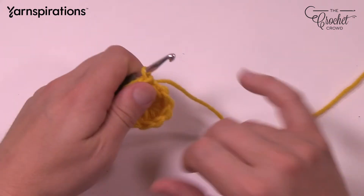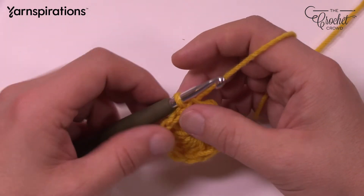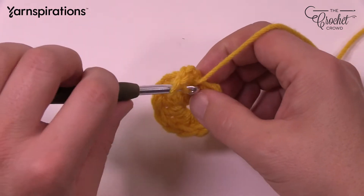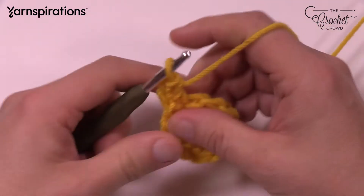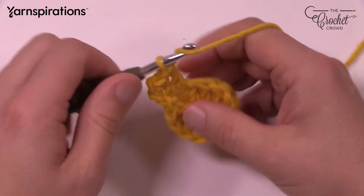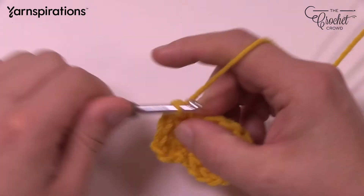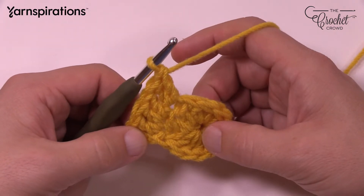Let's continue to round number 2. We're going to double the size of the circle. Chain 3 to start — that counts as a double crochet here and throughout the pattern. In the same stitch, double crochet one more time. This is a pretty easy round: put two double crochets in each stitch going all the way around. So we go 1 and 2 into the next stitch, then advance to the next one and put 2 into that as well. Continue all the way around putting 2 into each. By the end, there should be 12 sets of 2.